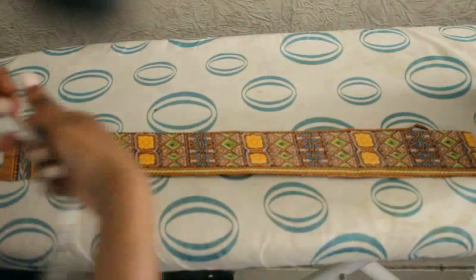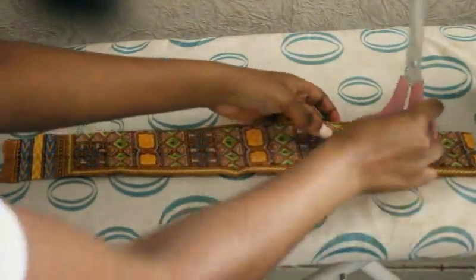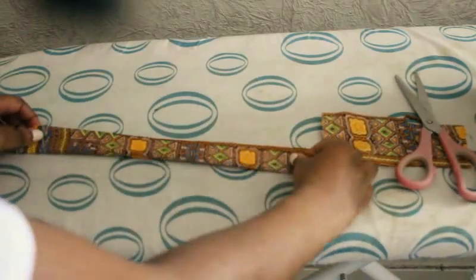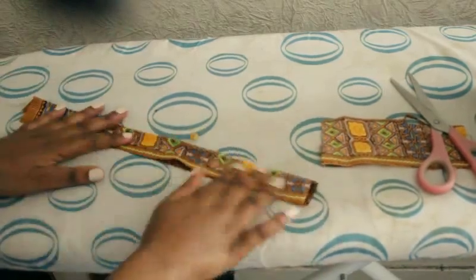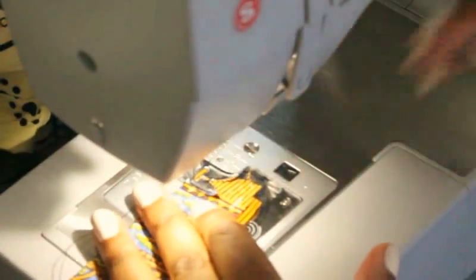Get the measurement of your neck and cut your fabric according to this. When using the velcro, you're going to add two more inches to your measurements. Then fold it inside out and stitch from one corner to the next — start off at one edge and stitch, then turn it the other way.